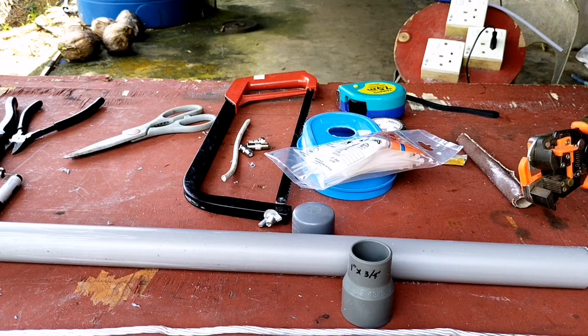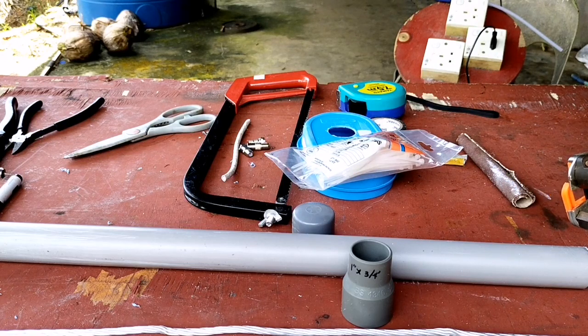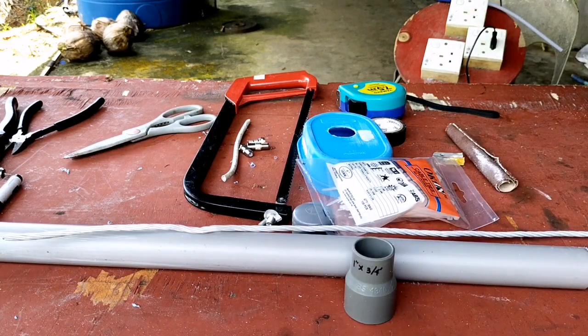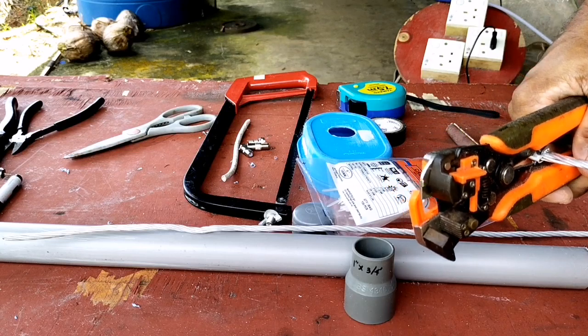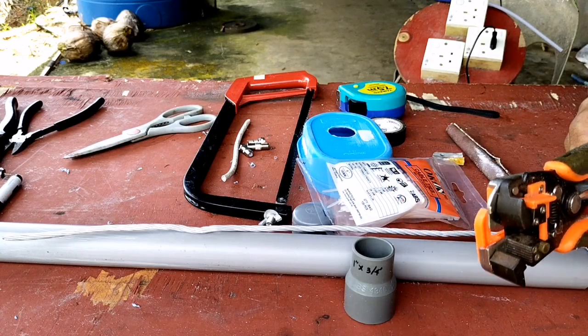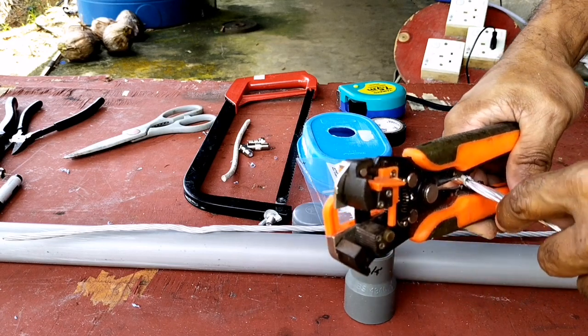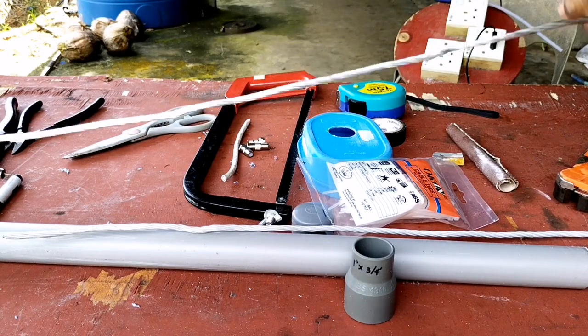Dan di sini saya memerlukan dawai aluminium dengan panjang lebih kurang 54 atau 55 cm dengan ketebalan dawai aluminium ini 4,7 mm.